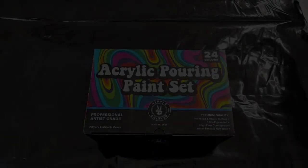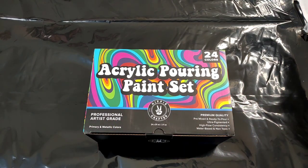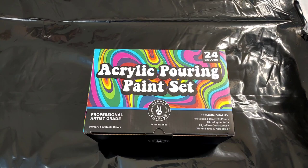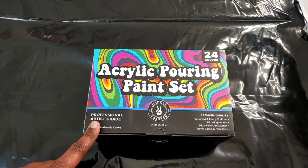All right ladies and gentlemen, here we go. We have 24 colors here. The package states that this is a pre-mix and ready to pour, ultra pigmented, high flow consistency, water-based and non-toxic. We have received primary and metallic colors, and the box also states that this is professional grade.